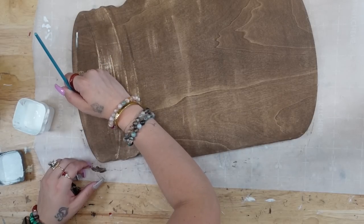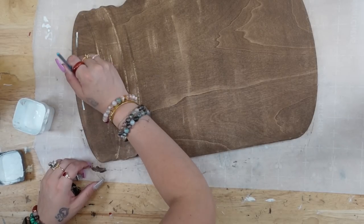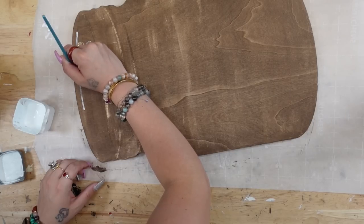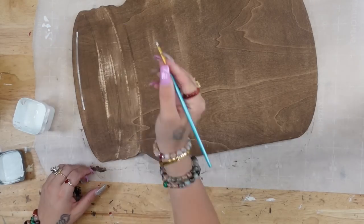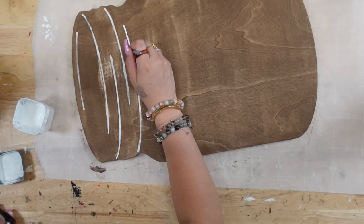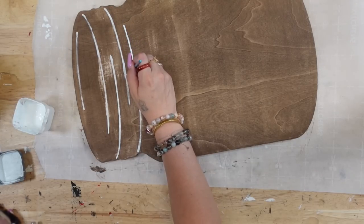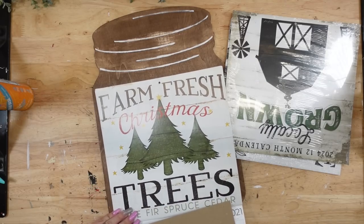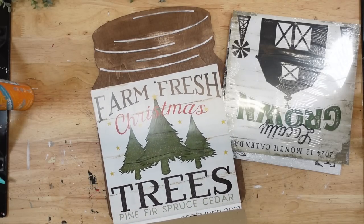Next I'm going to take a tiny brush and some white Waverly chalk paint and just go over those lines at the top of the jar. That is just the thread on the jar for the faux lid and the faux threads. I did want you to be able to see them, so I went over them with white Waverly chalk paint.